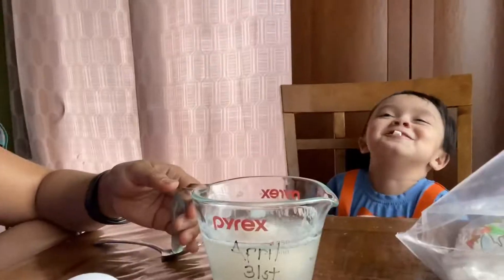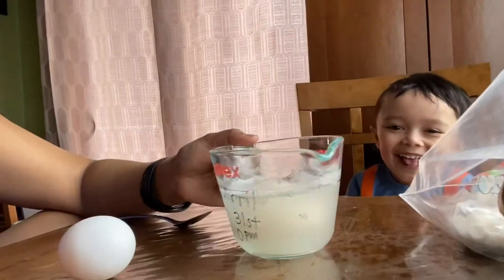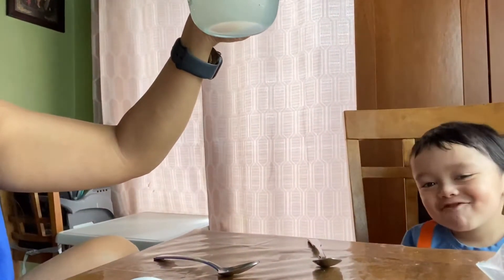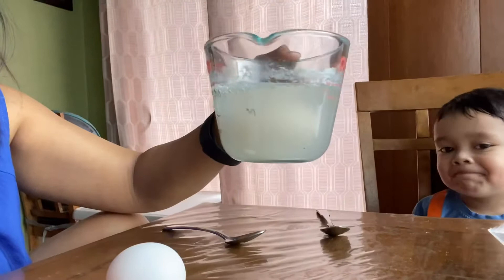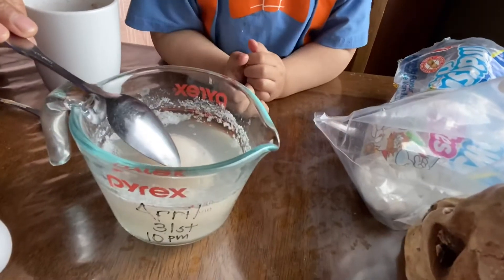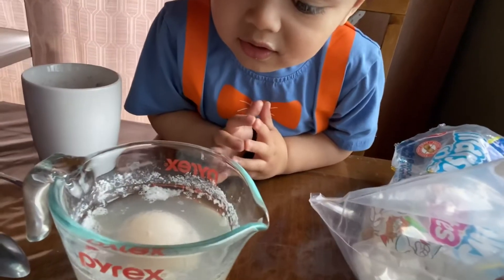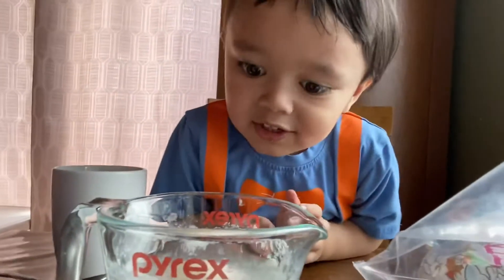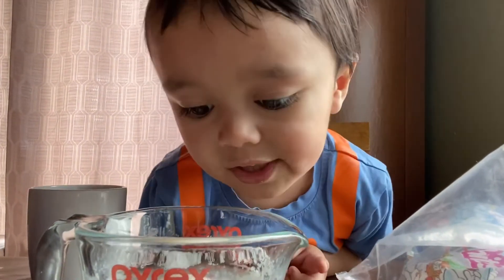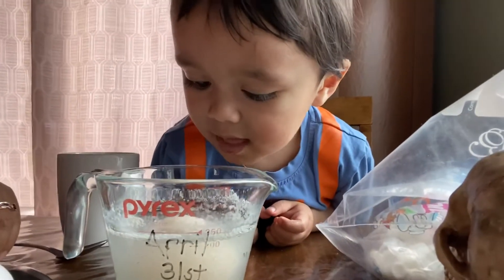Hi guys, good morning! We're having a coffee, guys. This egg is on its second day in the Pyrex. As you notice — what is that? Is that a bubble? Yeah, I can see bubbles over here. Crazy. Can you smell it? What does it smell like? Yucky vinegar!